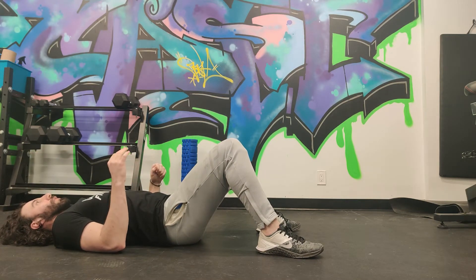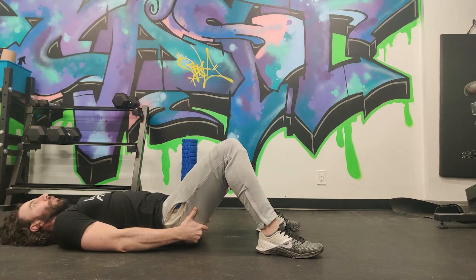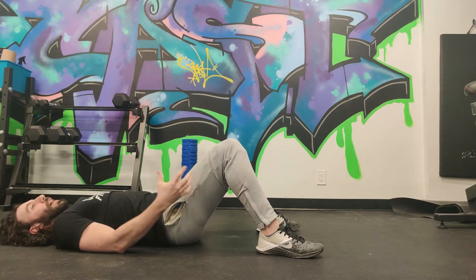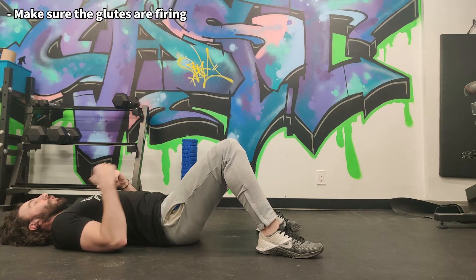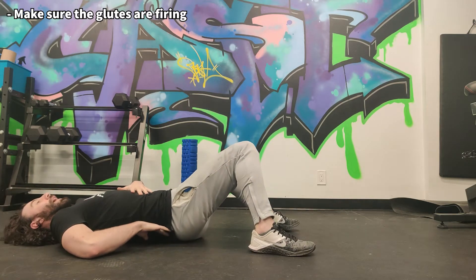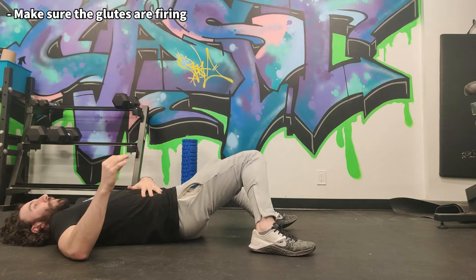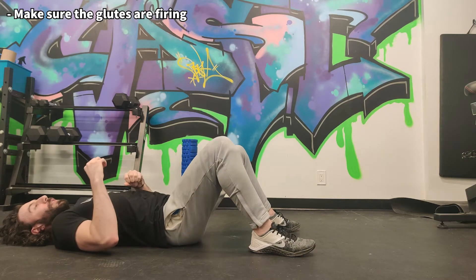One of the most important tips is that you want to make sure that you're feeling the glutes. Sometimes people that have hamstring injuries or low back injuries tend to do a glute bridge and feel either their hamstrings or their lower back, and that's because their glutes aren't activating and are not working properly with this movement pattern. That is really crucial to fix.